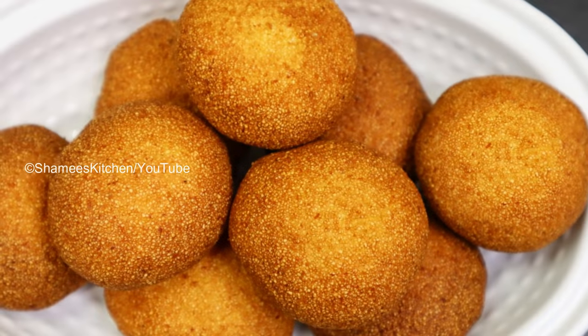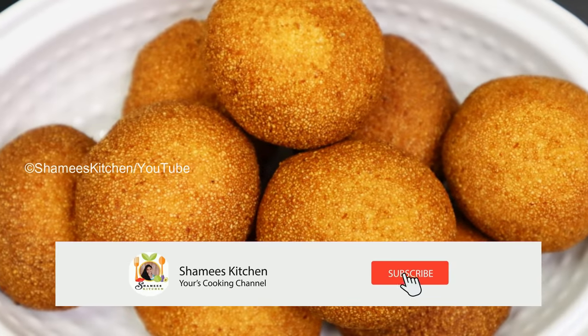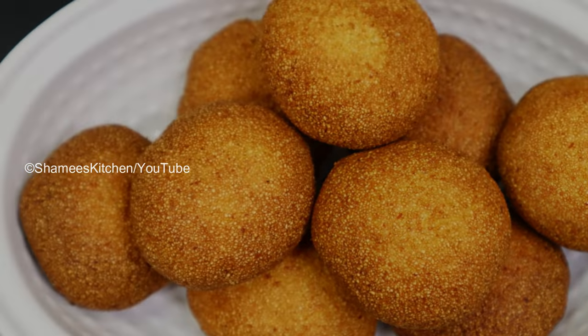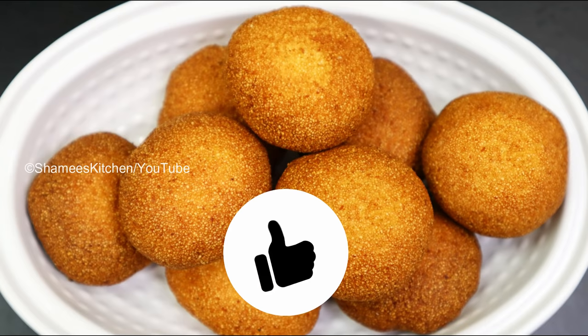Hi Friends! Welcome to Shami's Kitchen! Today we are ready. It's a very tasty snack.